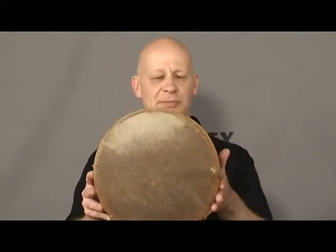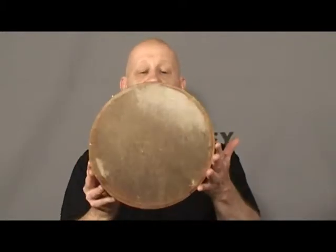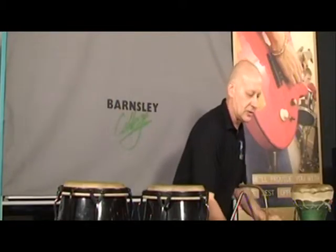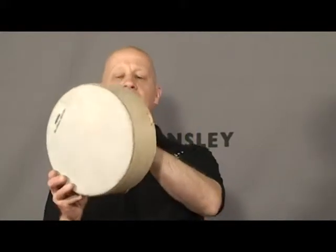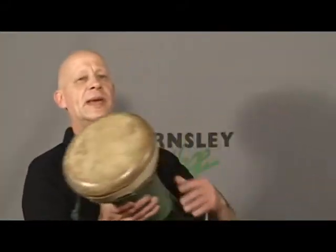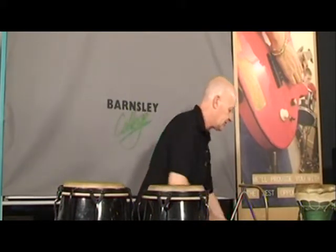We're now going to look at frame drums — drums with one head over some sort of body. This includes a Middle Eastern drum called a tar or duff, a North American buffalo drum which has a string in the back so you can hold it and put your fingers against the head, the dumbek or dabuka which is also Middle Eastern, the congas, and finally the tambourine.